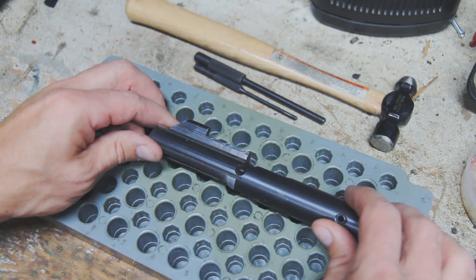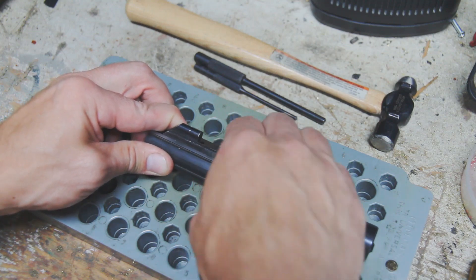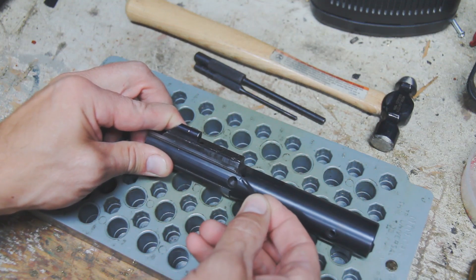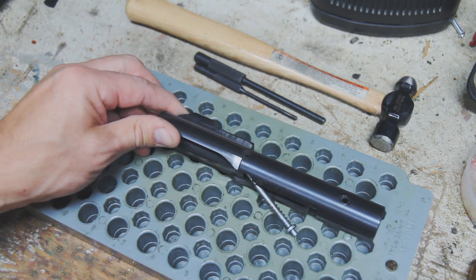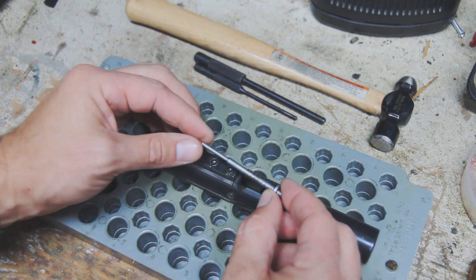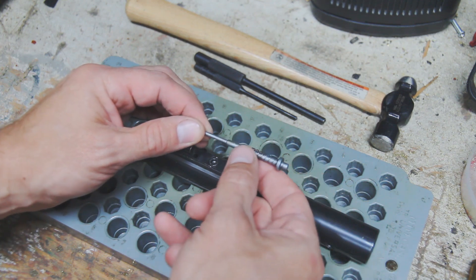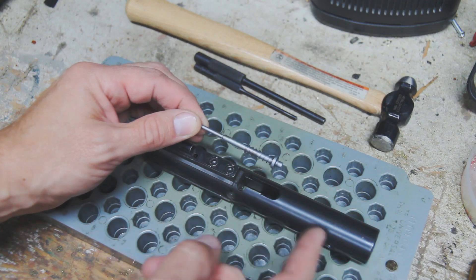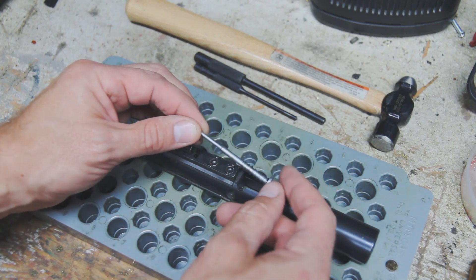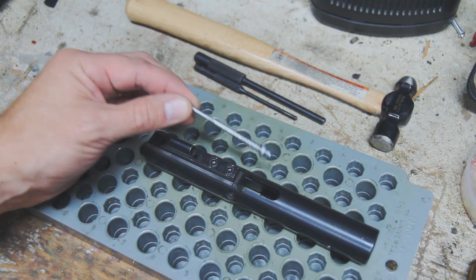First thing to remove the firing pin — just like pretty much any other AR-15 — we're going to remove this cotter pin. And then, slightly different than your typical AR-15 .223 firing pin, this one does actually have a spring in it, so it just popped loose. But that is your 9mm firing pin — we'll set those aside.